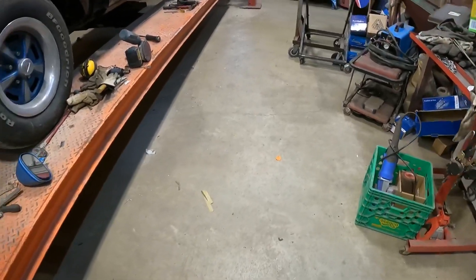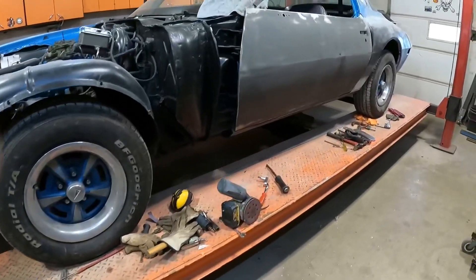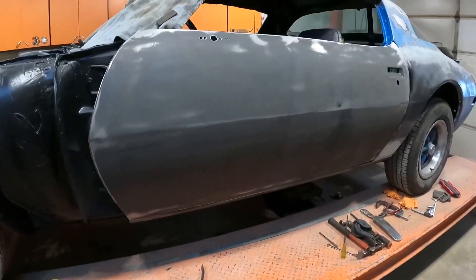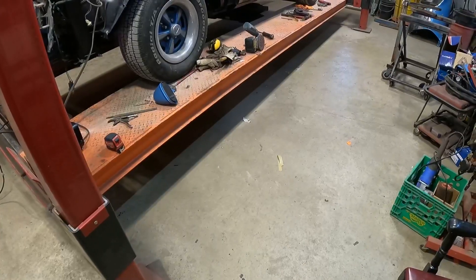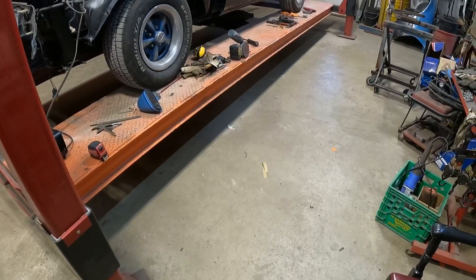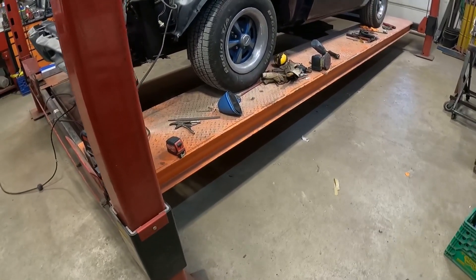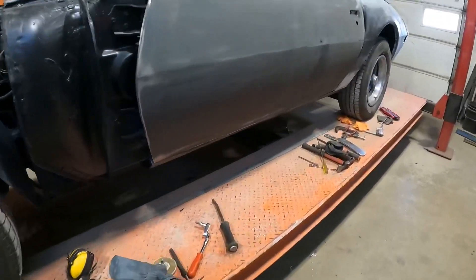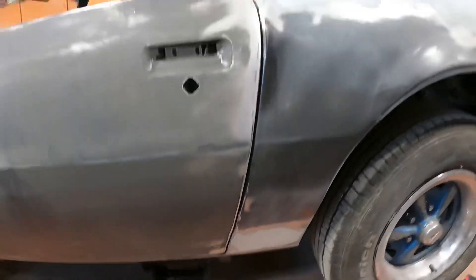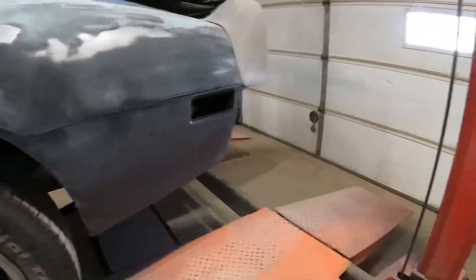Saturday afternoon - batteries on charge. Doors are hung back on. I pointed out a little dent. Door gaps aren't bad, this one is good enough.